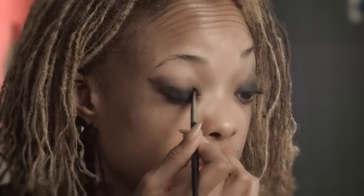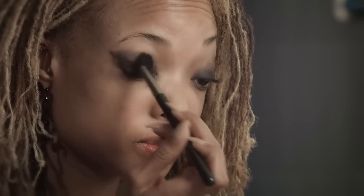Now packing on the shadow. This is a matte black shadow — no shimmer, nothing like that. The reason to use a flat brush is it's really going to pack that color on, versus using a fluffy brush that's going to spread it all out, and that's not what we want. We really want to get a really intense application especially up against the lash line. Then we can come back in with our fluffy brush and slightly blend that color out.